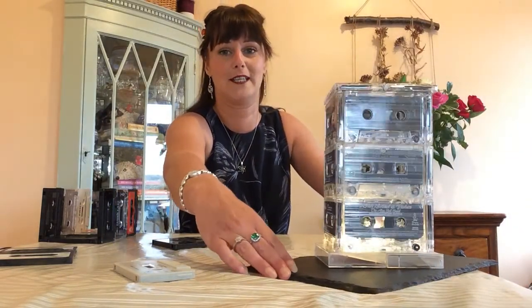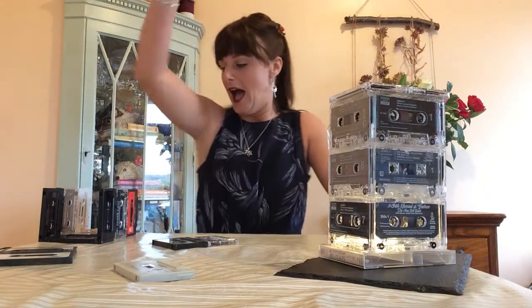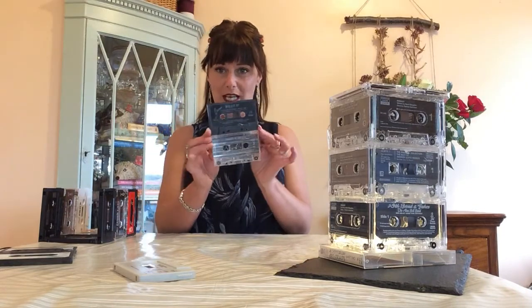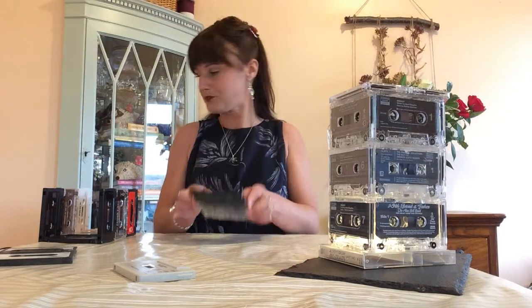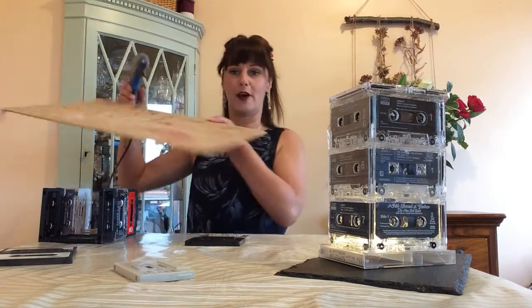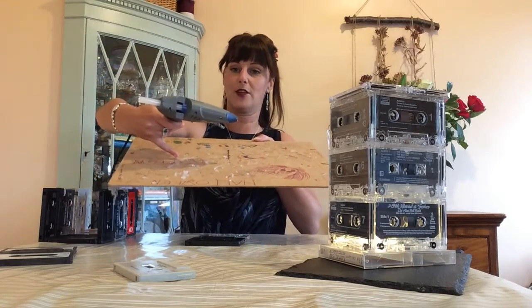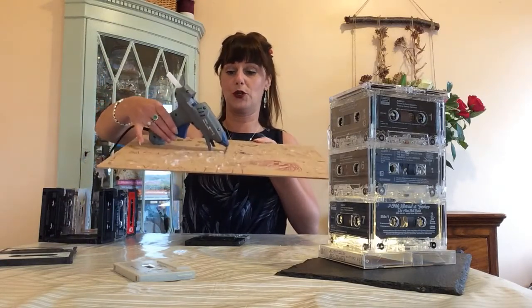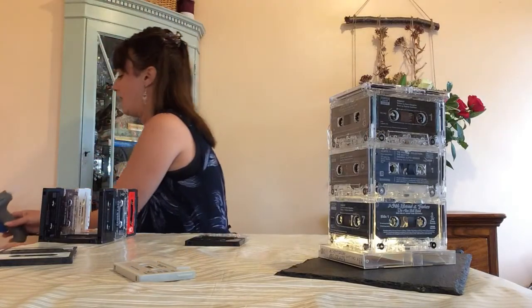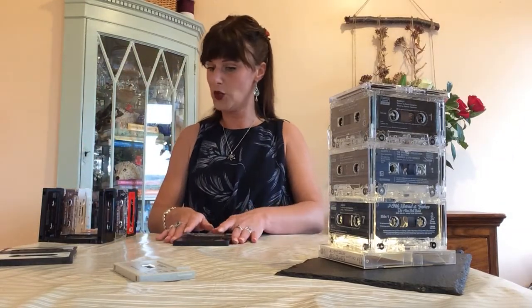This one requires a glue gun, I'm afraid. I've tried other alternatives, and I can't find anything that will stick the two tapes together other than a glue gun. Here's my glue gun all hot and ready, and I have a protective board — you can see previously the glue has dripped onto the board. When you use a glue gun, always make sure that you have cardboard or a board to put your glue gun on and protect all your surfaces.